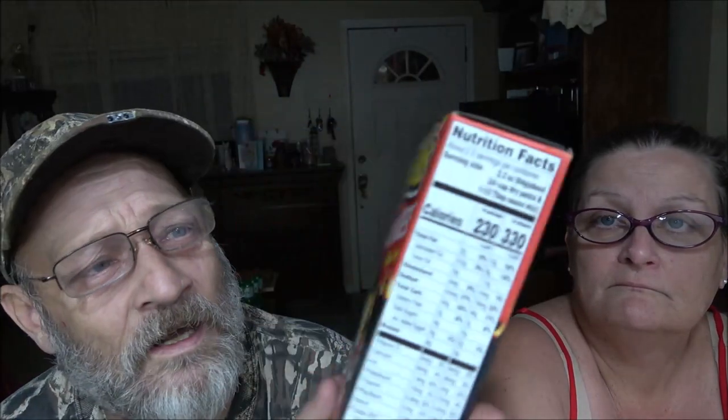Okay guys, so like I said, this is what we're doing - the Flaming Hot. I did a review on the Cheetos chips and I didn't even know they made macaroni and cheese until recently. So here's the nutrition facts - if I can get it to focus for you, the lighting's not right apparently.